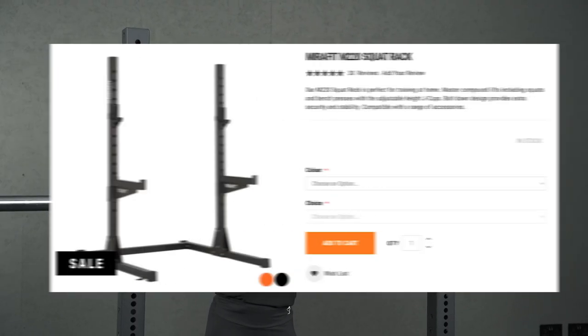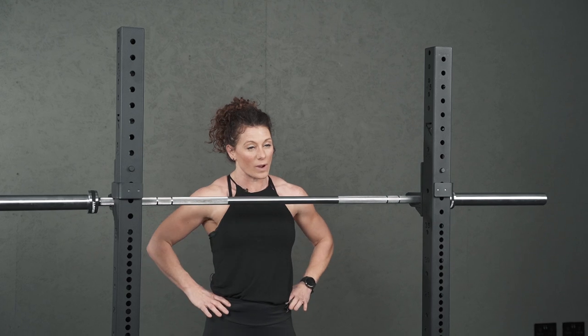You're going to need a rack and a barbell. It's a hinge motion so you're going to be working from the hip.